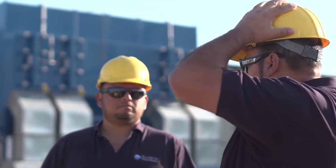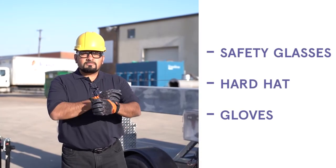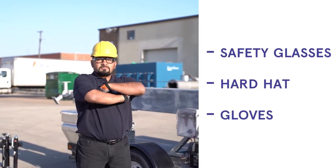Make sure you have all personal safety gear on before starting to operate the mobile tower. You will need safety glasses, a hard hat, and gloves.